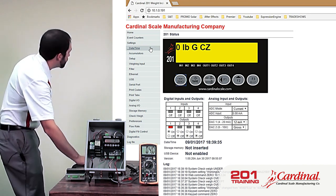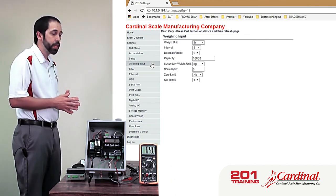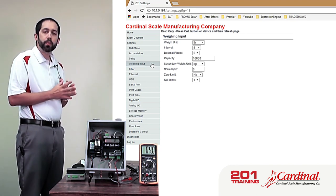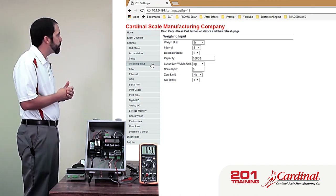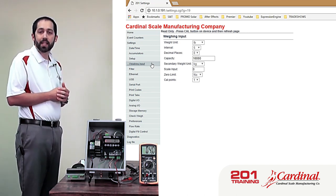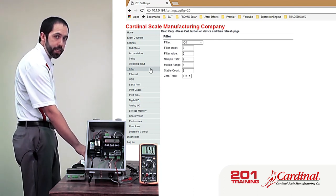Going through just a few of the settings — here's a screen where we can set the weighing input: units, interval, decimal, capacity, and things like that. One thing to note at the very top it says 'Read Only — Press Cal button on device and then refresh page.' Any metrological parameters — things controlled by legal-for-trade applications — require the 201 to be in setup mode. The calibration screw has to be removed and the switch pushed in. Then I can go in and set these settings. The filtering screen is the same — read only until the Cal switch is pressed.